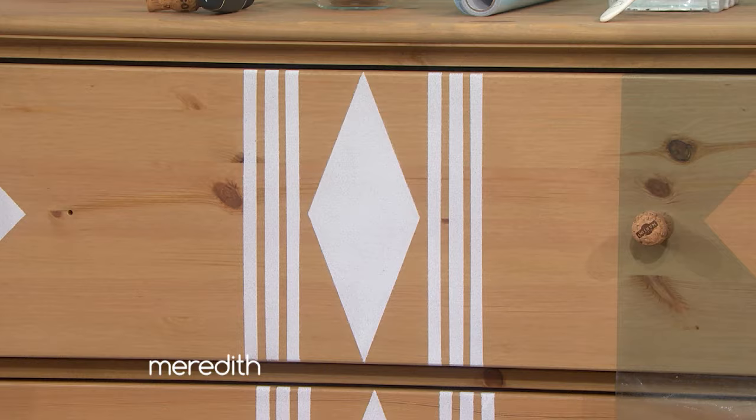First, we're going to tackle the bedroom dresser. Usually those are sort of drab, ugly. Right. What are we going to do? Here's the thing, they can also be really expensive if you get something that feels fancy. And it's one of the bigger pieces in your bedroom, so have fun with it. And you hit on my keyword: inexpensive. You can do DIY projects for your home for so cheap.